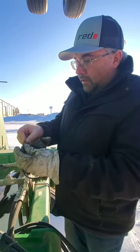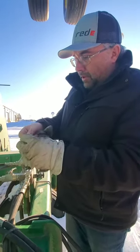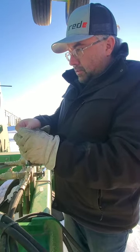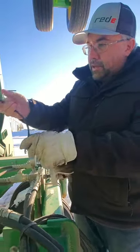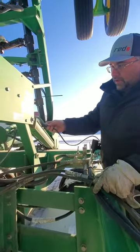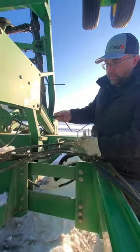We plug the black and the red wires into the two-pin weather pack plug, and then we plug this plug into the height switch that's already existing onto the drill.